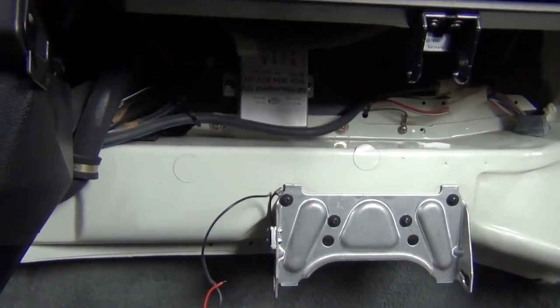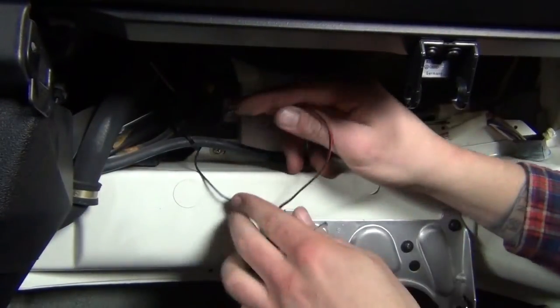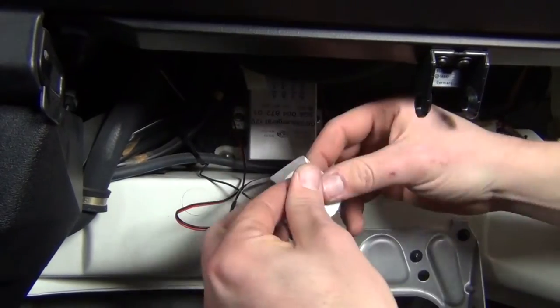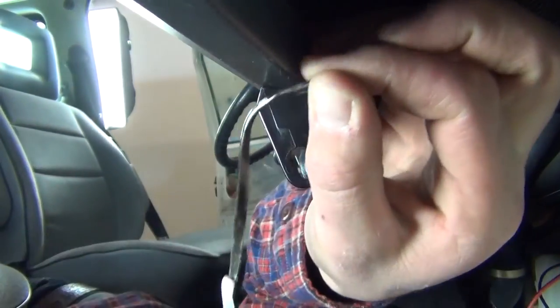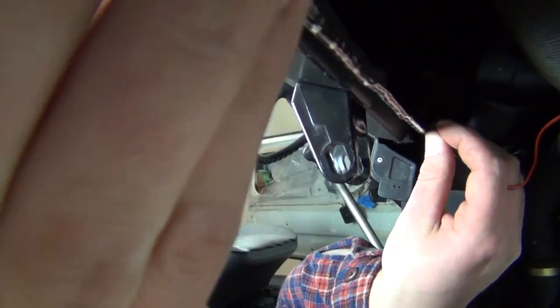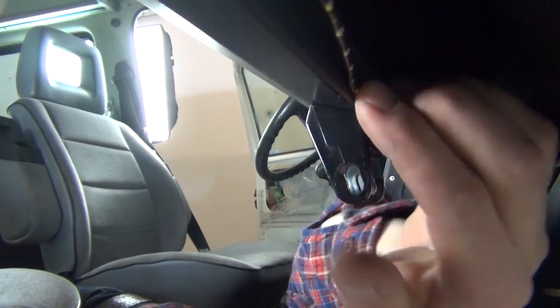Now we'll affix the light to the dash. Run the light along with the wiring behind any wires or hoses behind the glove box and use the alcohol prep pad to clean the inner lip of the dash above the glove box opening. Remove the backing from the 3M adhesive and firmly press the light into place. Be sure the wire exits the inboard side of the glove box opening so that the LEDs emit their light downward.